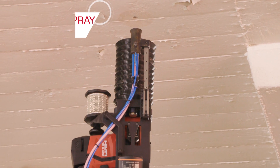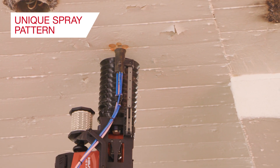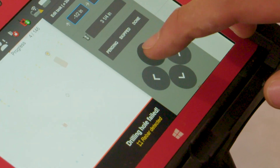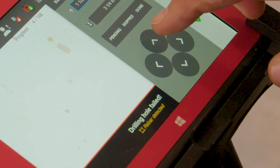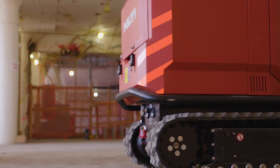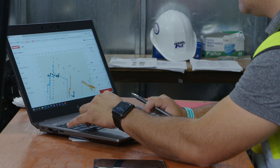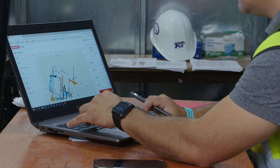J-Bot will mark each set of holes with a unique spray pattern, as designed by trade or system type in the BIM model. In the case of rebar hits or other in-field issues, the operator can skip holes or move anchor locations as required. The as-built hole locations and drilling progress sync back to the cloud and can be accessed live in the office.